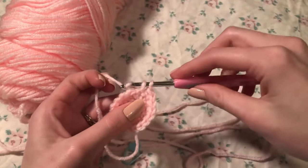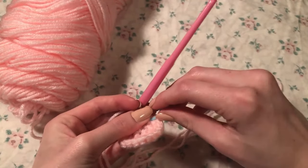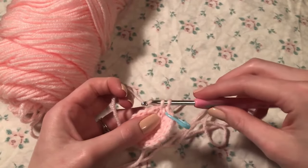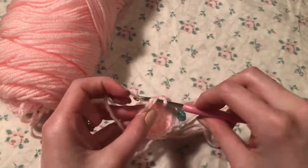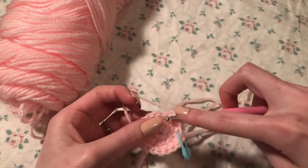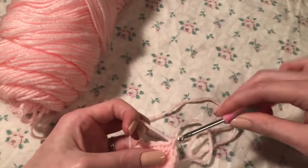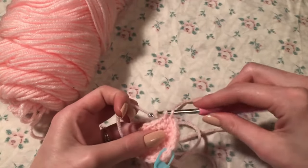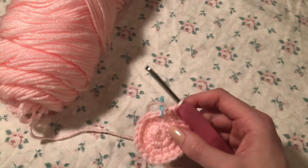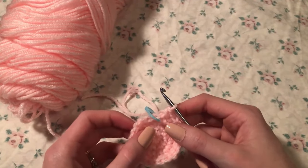Remove the placeholder and go on to round four. Single crochet, then put the placeholder in. The pattern for this round is: one single crochet, one single crochet, and then two single crochets (an increase). Continue this pattern all the way around until you reach your placeholder — you should have 24 stitches.